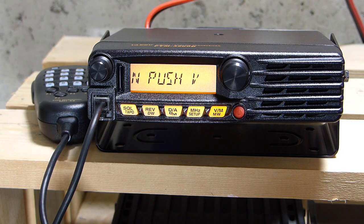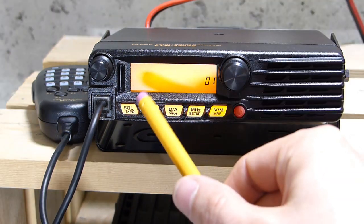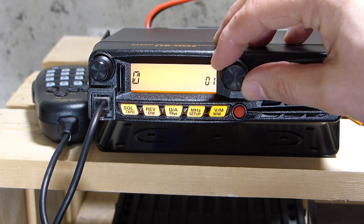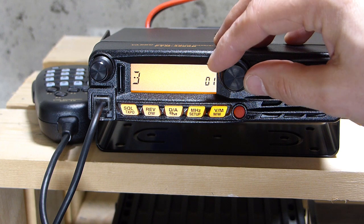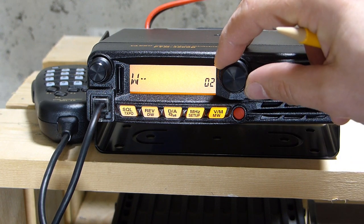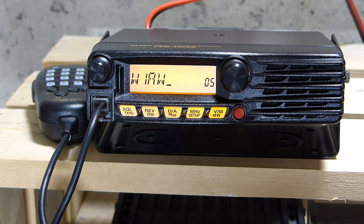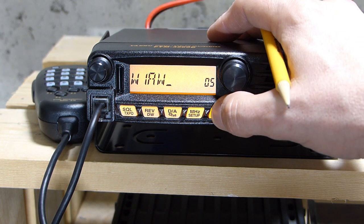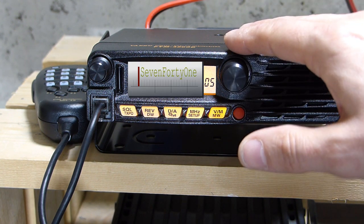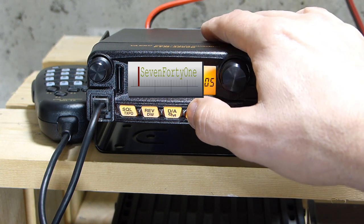The radio is prompting me to enter my call sign and push the VM key. Using the tuning dial, I scroll through available characters. Once I have the character I want, I hit the VM key to move to the right and pick the next character. If you've made a mistake, push VM again to start over from the beginning. Once the call sign is entered, hold the megahertz key for a second to write it to memory.